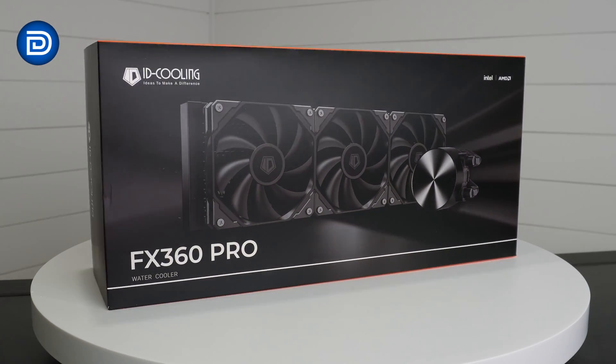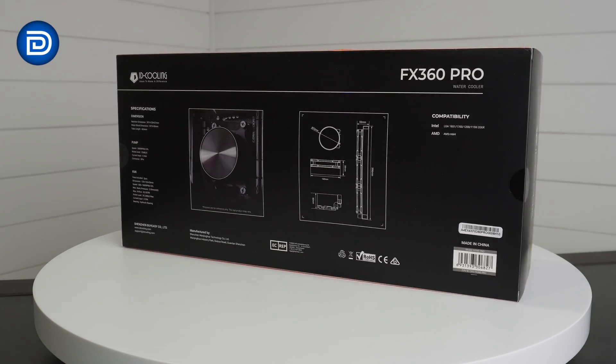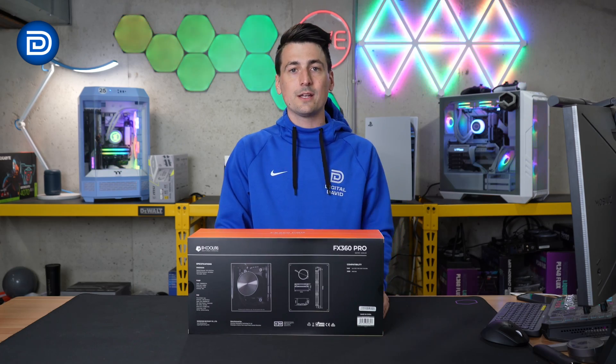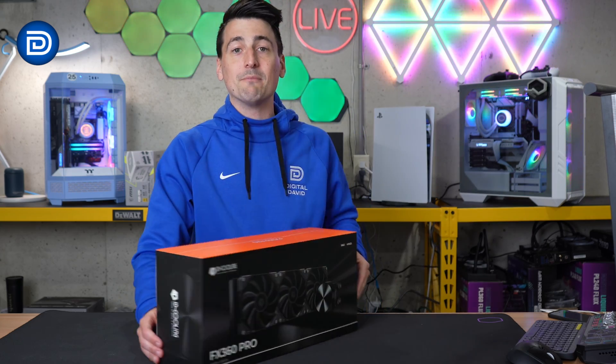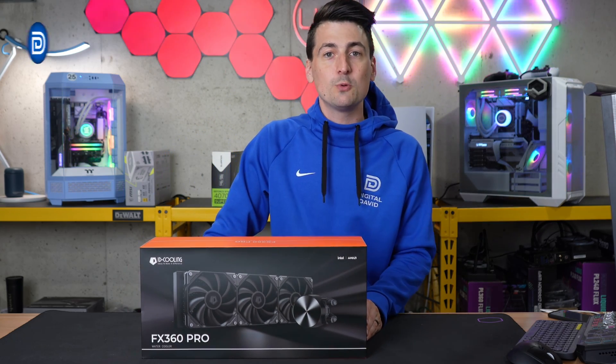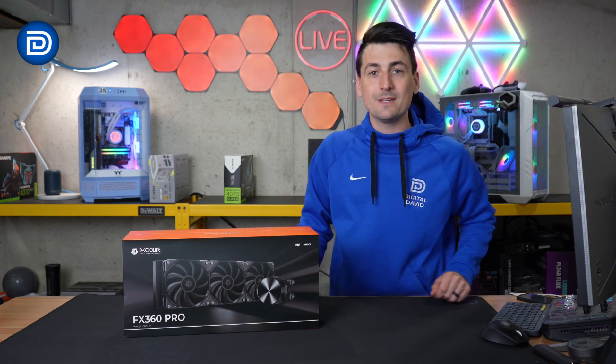Take a look at the retail box and packaging. This is a 360 millimeter AIO. They walk you through some key tech specs on the back like socket support. This supports the latest and greatest from both Intel and AMD — AM4, AM5, and LGA 1200 and 1700 sockets. Now let's open it up and see what's inside.